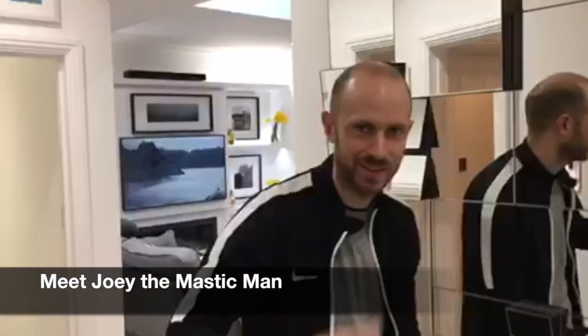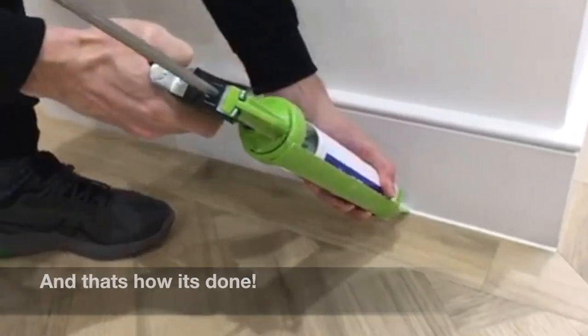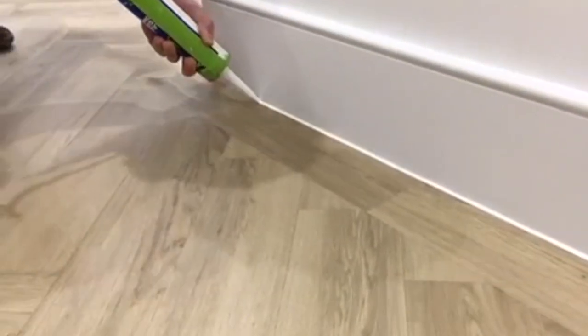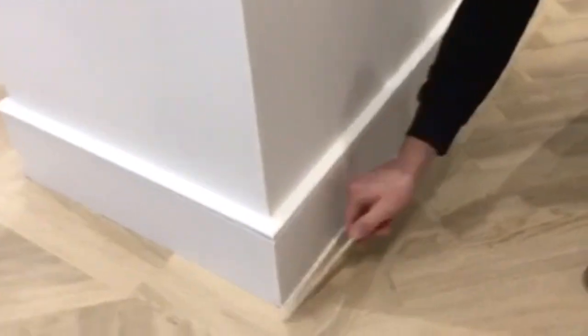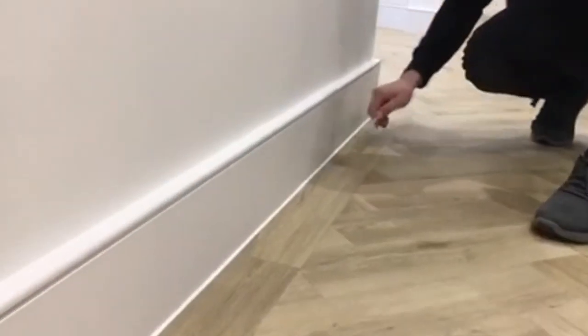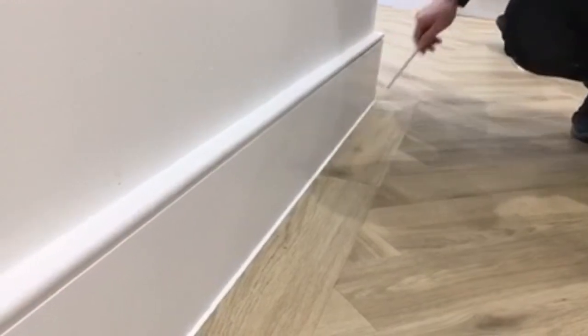This is Joey, my mastic man. He's just going to show you quickly what we do and how it can look. There you go — straightforward as that. So what that does is just give a really crisp, nice finish along the edge, seals the edge up, and takes any little lumps and bumps out.